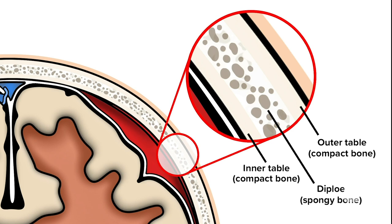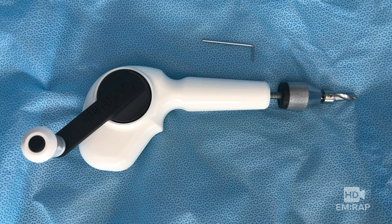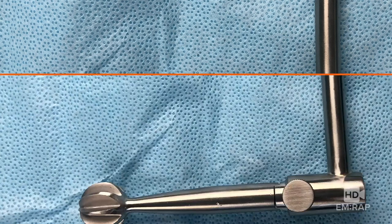Now take a deep breath because we're ready to trephinate. You may have an electrical drill or a manual drill like the one shown here, which actually has a hand crank. This one also has a stopper that you can set to a maximum depth. So if you have a CT scan, measure the depth to get through the inner table of the skull and set the stopper accordingly. This video demonstrates the Hudson Brace — we first attach the perforator bit. Once you get through the outer table of the skull, you switch to the conical burr.